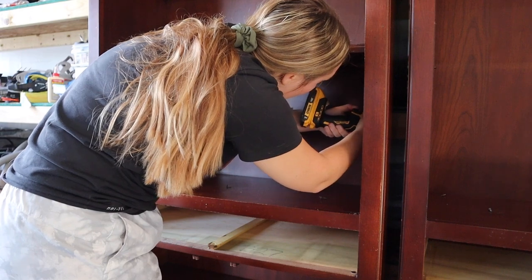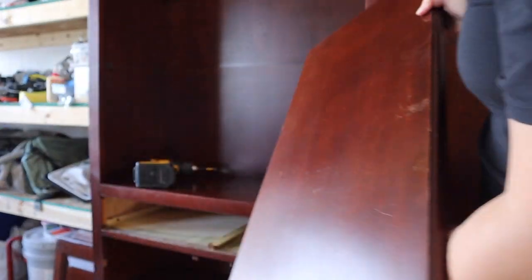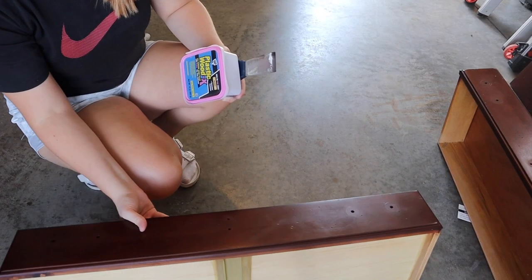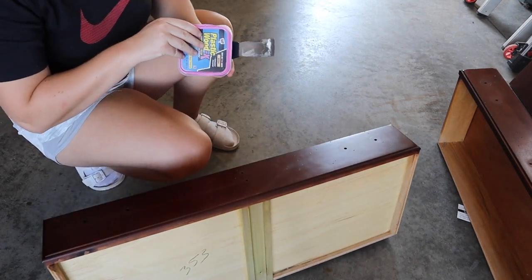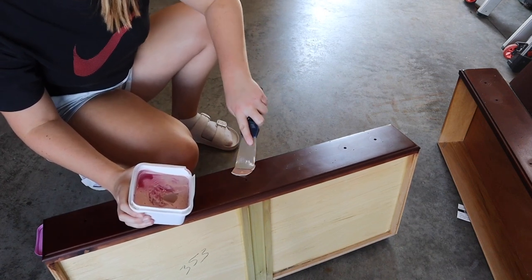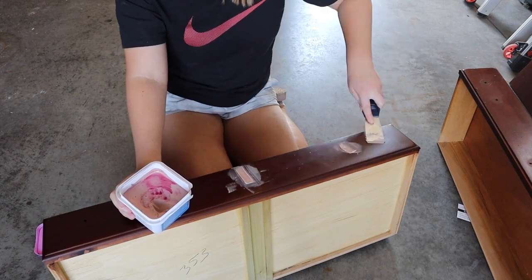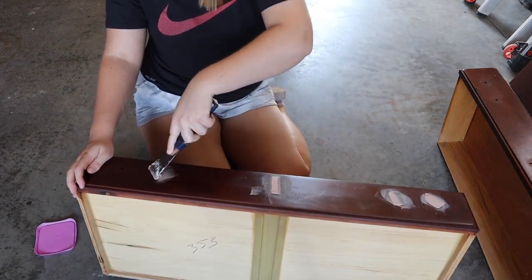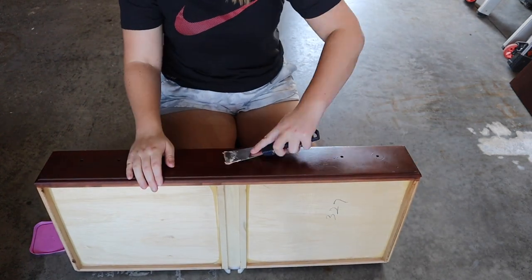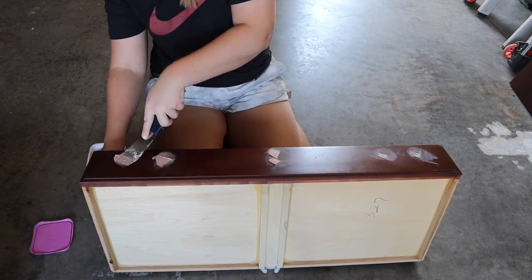Once I had all the pieces separated and all the shelves off, I started getting ready to fill in the existing hardware holes. I'm using a little bit of a different product in this video — this is Plastic Wood from DAP. I actually really do like this stuff. I noticed that after it dried it didn't leave that little ring around the hole. I noticed that a lot when I use the dry Dex spackling, so I may actually be moving away from that product. The wood filler needed some time to dry, so I got started on sanding everything else.